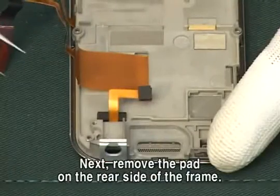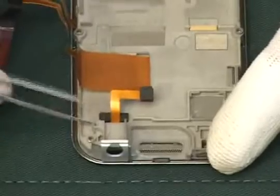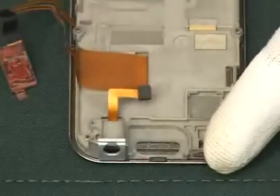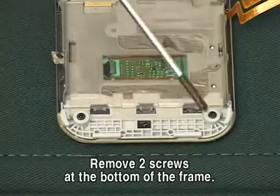Next, remove the pad on the rear side of the frame. Remove two screws at the bottom of the frame.